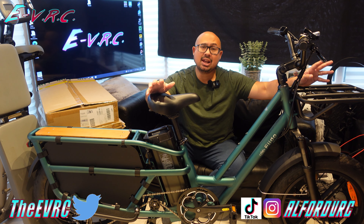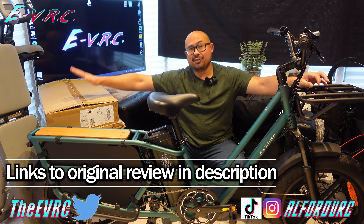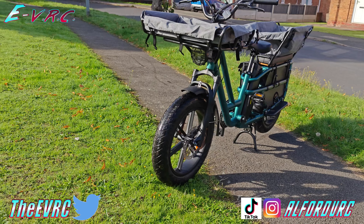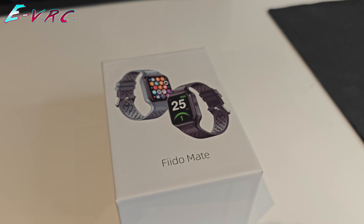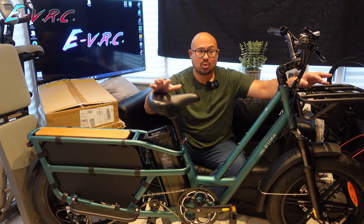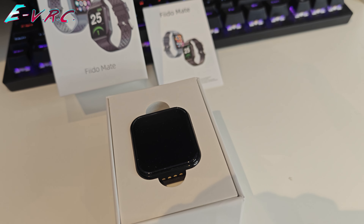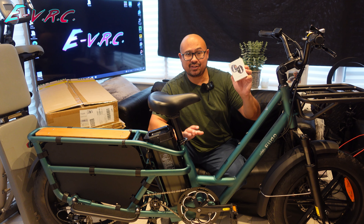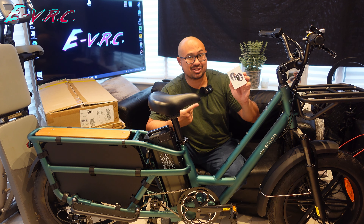It's a brilliant bike, but it could do so much more than I actually showed you. Fido have sent me lots of other accessories that go with this bike, so I'm not going to bore you with how they go on unless something's a bit interesting or difficult. We're going to get it all on and I'm going to show you what it can do, including — and this is the first time I've ever seen this — a smartwatch called the Fido Mate that's specifically designed to go with this bike. So let's see what that can do too.